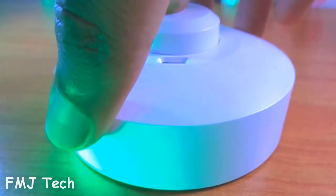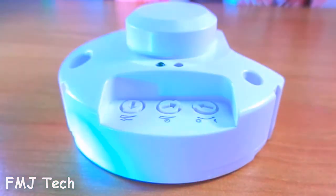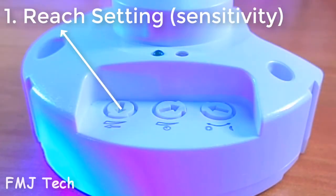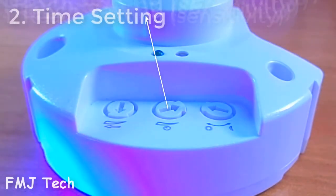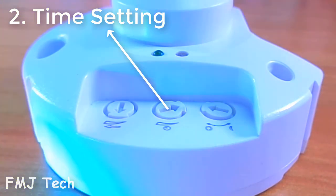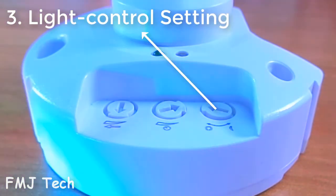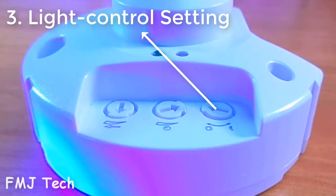Turn the outer cover in the anticlockwise direction and you can see all its settings and connection slots. The first control is for changing its sensitivity. The second control is for setting the time to make the light stay on for a certain period of time after it detects motion. The third control is for setting the light response, so you can use this for both day and night or night-only operation.